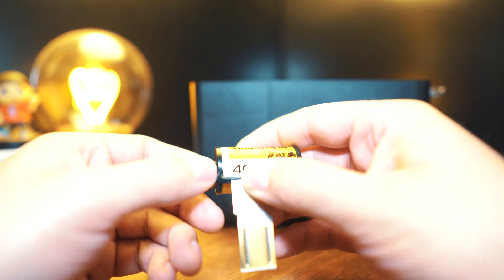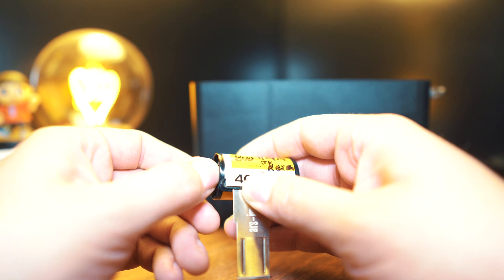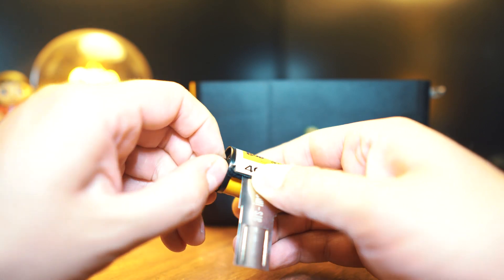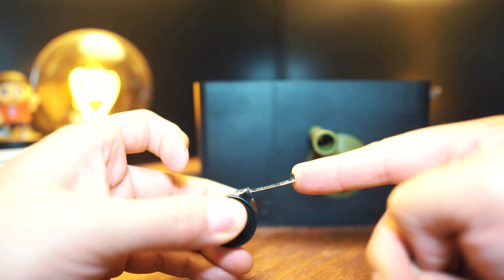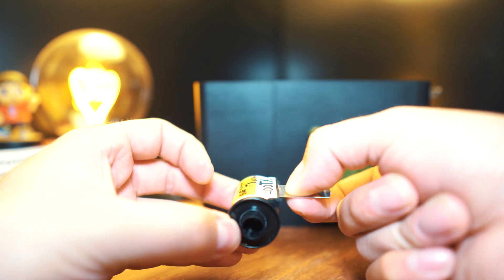Once you hear the click, rotate in the opposite direction — clockwise — and do this until you feel resistance. Then hold the hub of the roll in place and push the tool in.